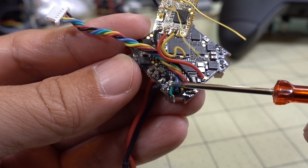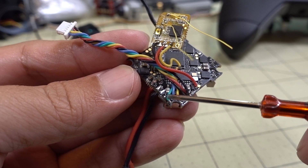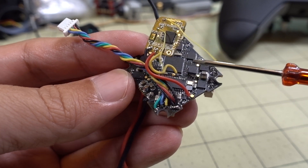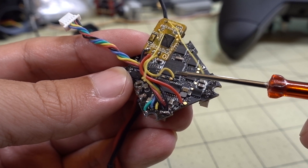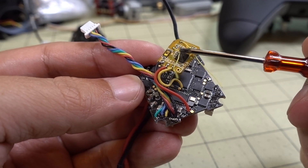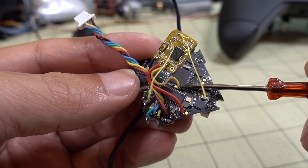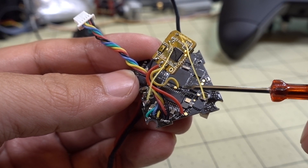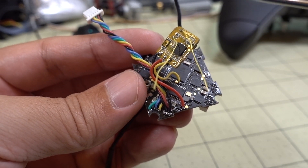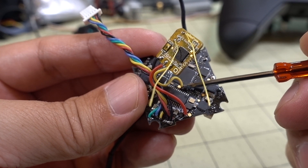The reason I'm using RX2 (UART2) for this receiver is because smart audio is on UART1 — this TX1 pad here with the green wire going to the Diamond VTX is smart audio. You can't have smart audio and your receiver on the same UART. So that's why it's on UART2 and not UART1. For uninverted receivers, you're going to use this pad — it's uninverted, so it'll work for uninverted S-Bus, I-Bus, Spektrum, and also Crossfire.